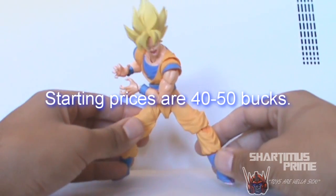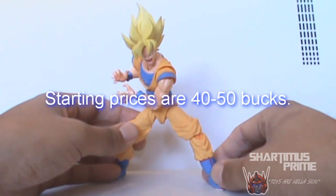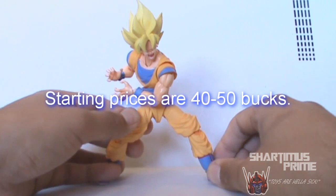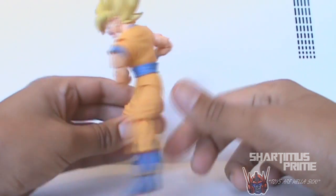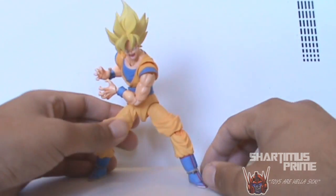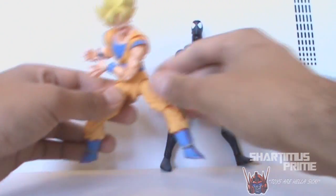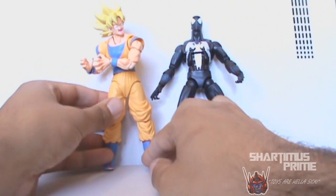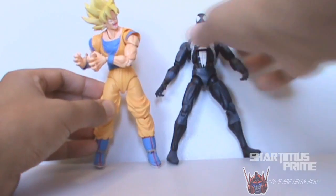This figure right here is dope as hell. I've been really curious about it — not only from Jerry Nightmare talking about it, but also from Book Nice 10, From Brazil With Love, and a lot of people on the Facebook page. It's about a six-inch scale figure. Here's black-suited Spider-Man from Marvel Legends, and you can see Goku is a little shorter than Spider-Man, minus the hair, so it's a six-inch figure — very cool.